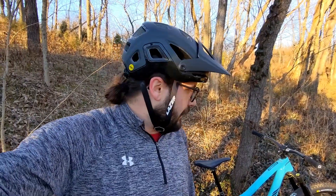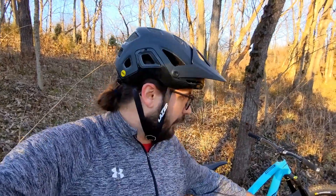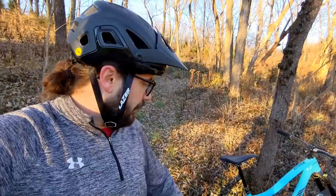I kind of got a deal through work on these tires. It's been hard to find 2.6s front and rear, and I got a line on these Michelins. I wanted to try them out — I haven't seen too much about them online yet, so I was excited to try something new. I went with the Wild AM2 on the front and the Force AM2 on the rear. Let's take a quick look at those and then we'll talk about what I think so far.